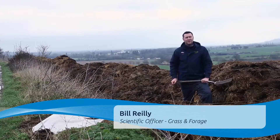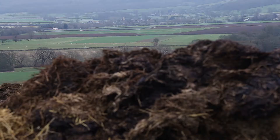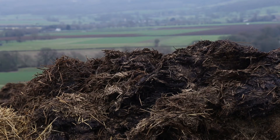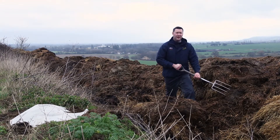Hi, I'm Bill Reilly from AHDB Beef and Lamb. Today we're going to look at the correct procedure when taking a sample from farmyard manure. This is often seen as a waste product, but in many ways it could actually improve farm profitability and efficiency.